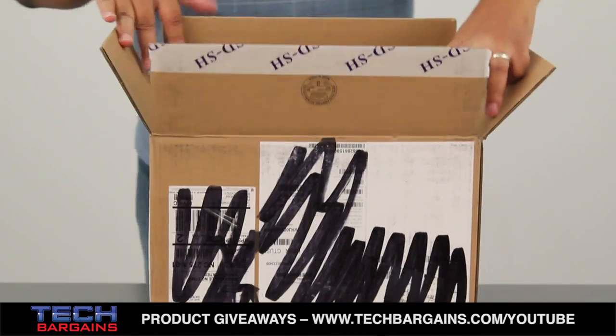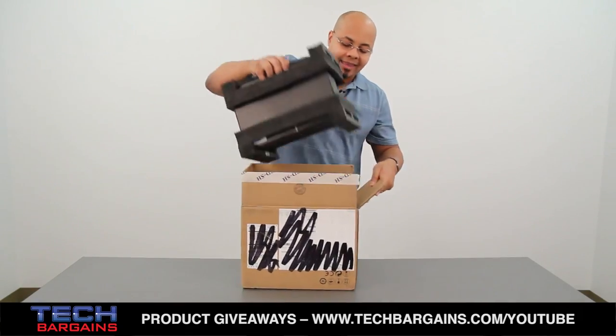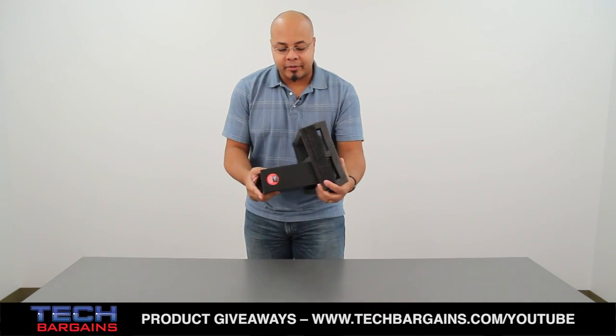Upon opening the box, you'll notice that there really isn't that much inside. You basically have your packing foam and the box itself, so we'll just get rid of some of the foam right here.